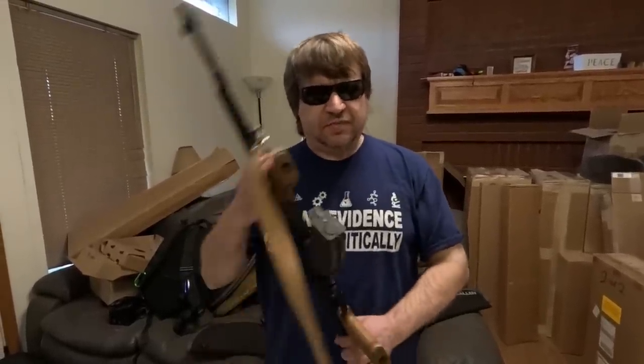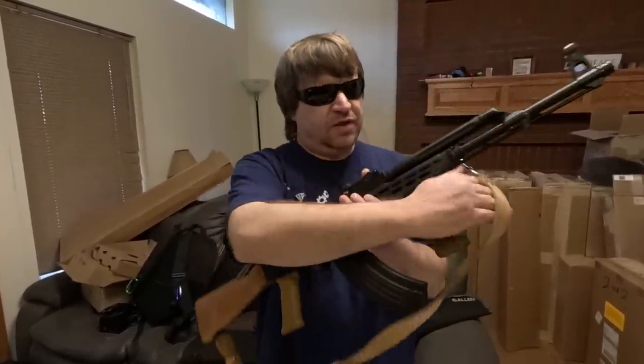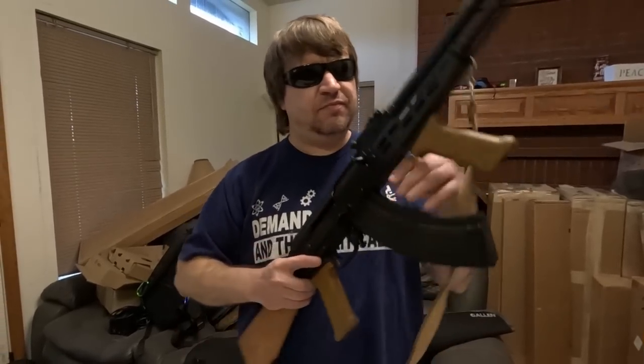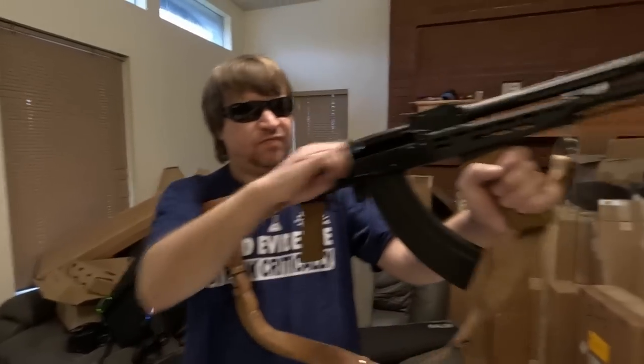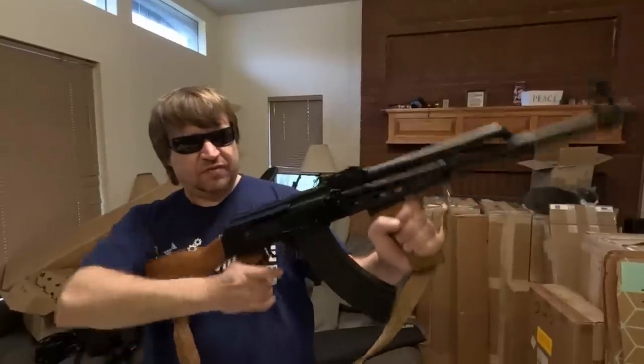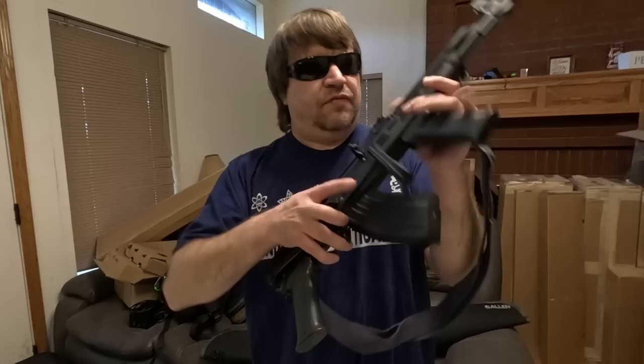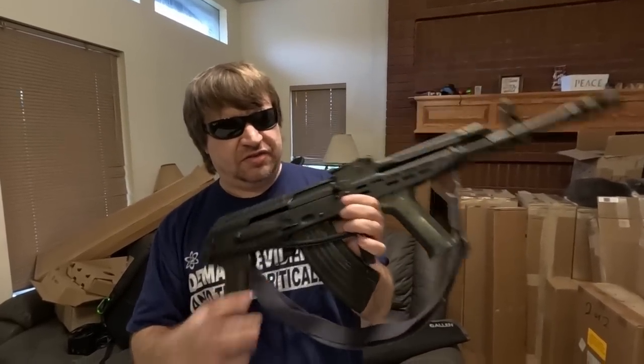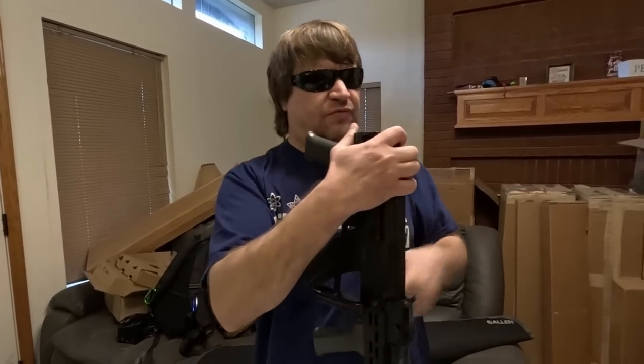Hi, Misha here. Recently I finally finished up this project, turning an SA-85M into an AKM-63. Also recently, Fox and I took my good old TGI AMD-65, which is built on an SA-2000M, out shooting just for some fun.